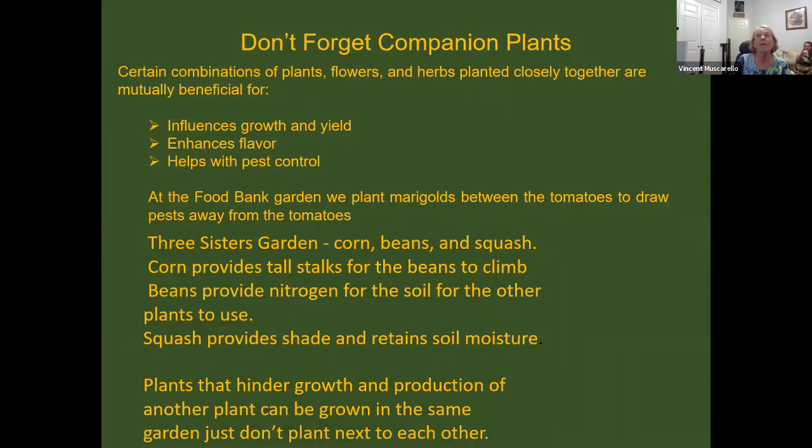This brings us to companion planting, and there is a handout on it. The idea is that certain combinations of plants, flowers, and herbs, if planted closely together, are mutually beneficial. Some benefits are that planting together influences growth and yield, and it can enhance flavor. Some people have said planting basil with tomatoes gives the tomatoes better flavor. It definitely helps with pest control — we interplanted marigolds with our tomatoes and all the aphids went to the marigolds, but we had no aphids on our tomato plants.